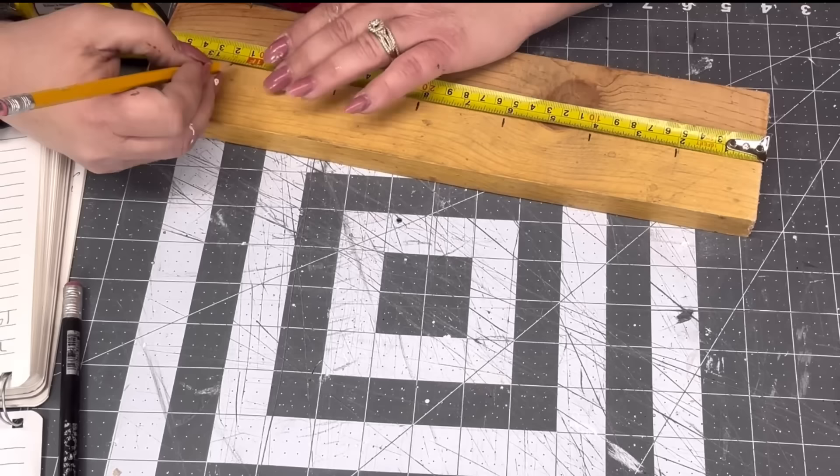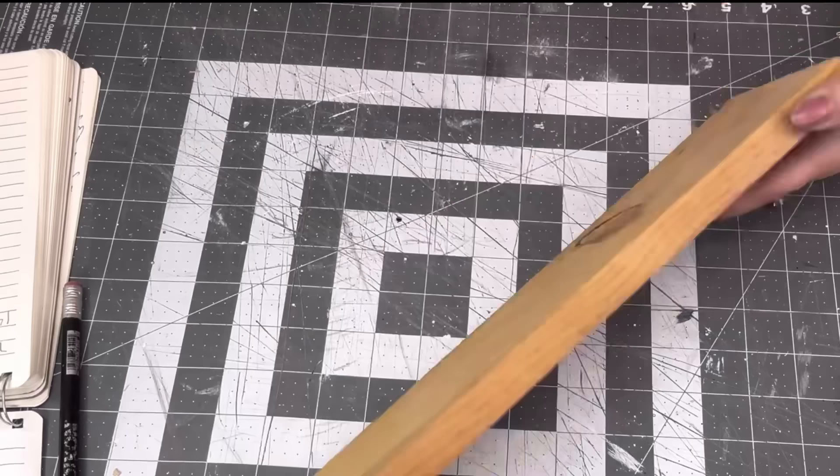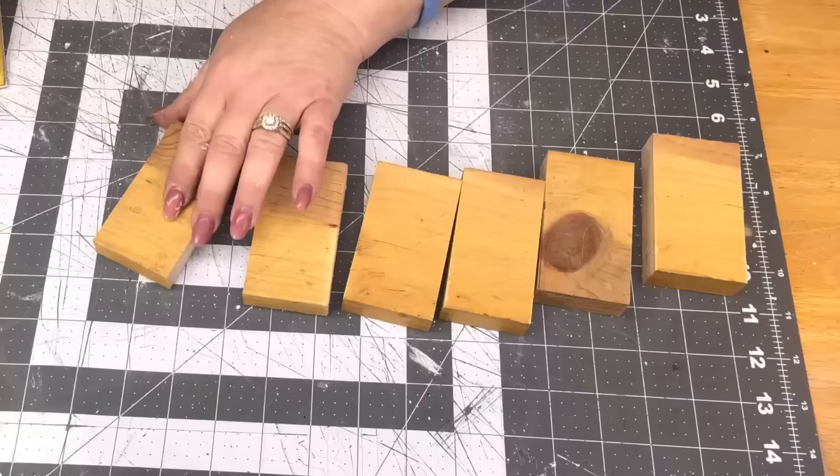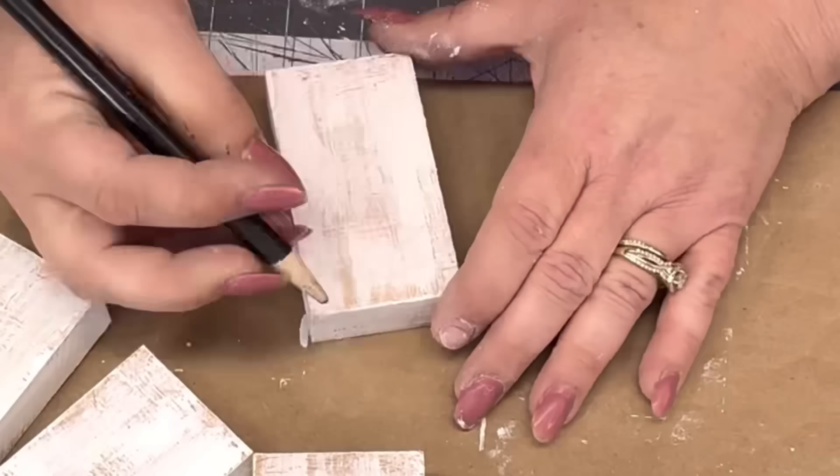I'm going to start off with this one-by-four. It's 15 inches long, and I'm going to go down through there and mark every two inches — two out of it to 12 inches, and that last three we're going to cut off. It's not really a one-by-four; it's a one-by-three-and-a-half. I'm going to mark the lines and take them out to the garage to cut them.